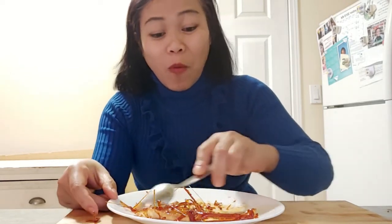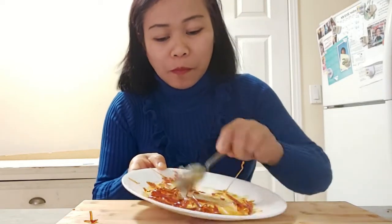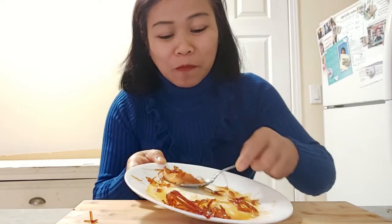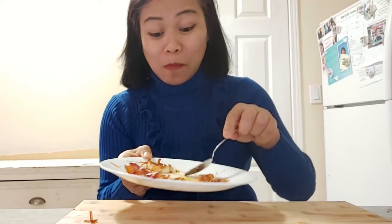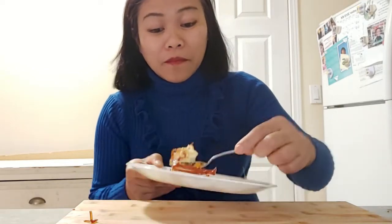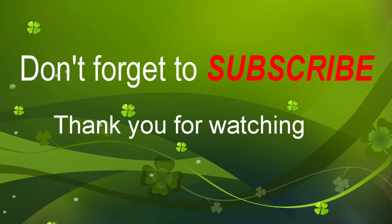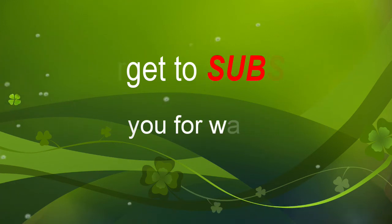There you go. I finished it. Okay my friend, that's all for today. Check the links on the left and on the right. Bye bye, see you next time!